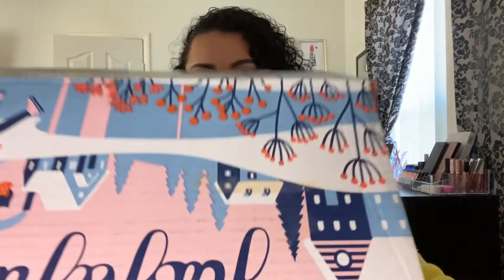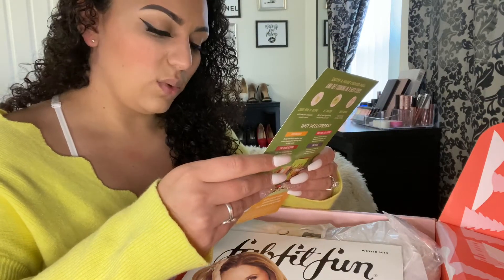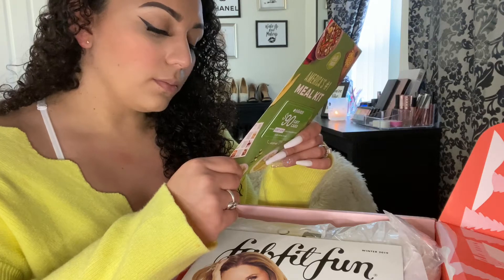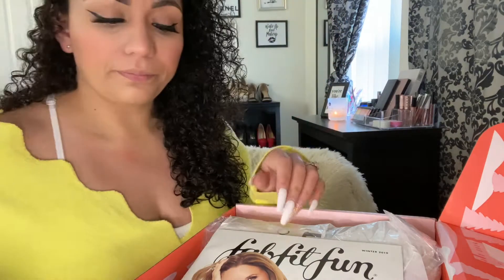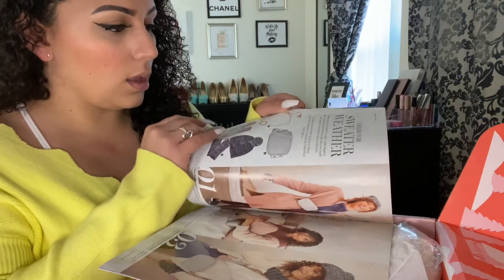Okay, so let's get into this. There's a $99 gift card — it says to claim within 30 days for HelloFresh meals, enjoy a $90 gift card, claim within 30 days. And then you get a little magazine that tells you pretty much about the items that are in here.